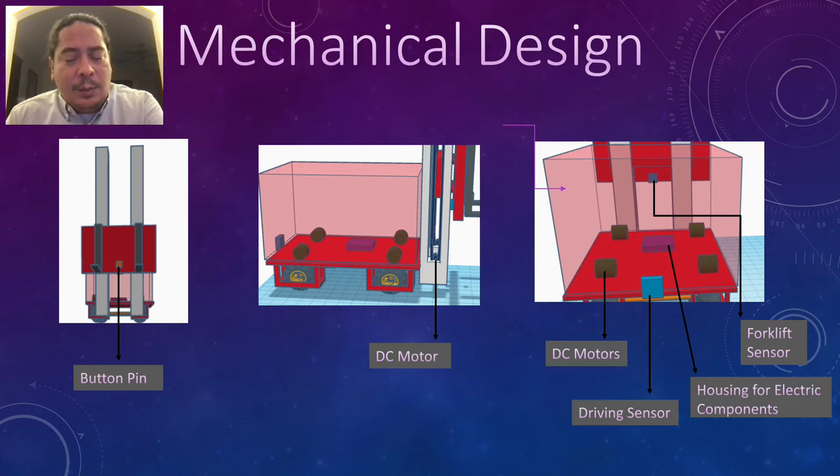This purple box right here will be housing the electrical components such as the Arduino and the breadboard. These two blue squares are the distance sensors. The one up top will be used on the forklift to guide it up and down, and this one will be used to guide the robot in driving.